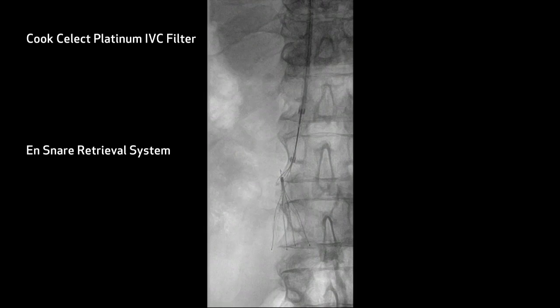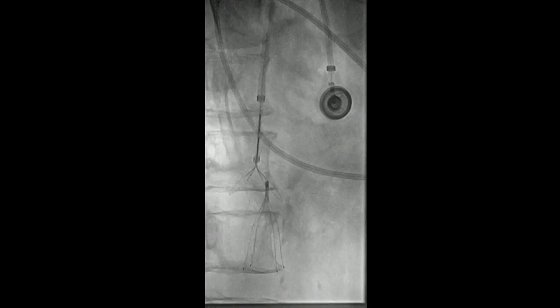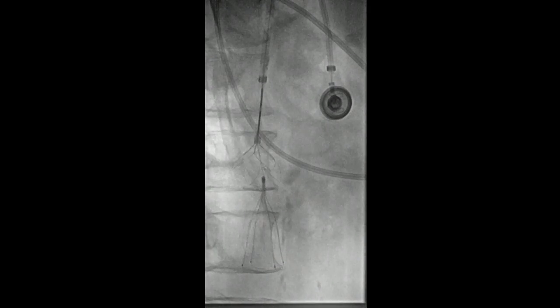What we want to do is bring a wire up from below, and we're going to try and place this on the right side of the inferior vena cava with a balloon to see if we can move that hook off the wall so that we can capture it with the end snare. Again, we've looked at it in multiple different views, still not even really touching the hook.